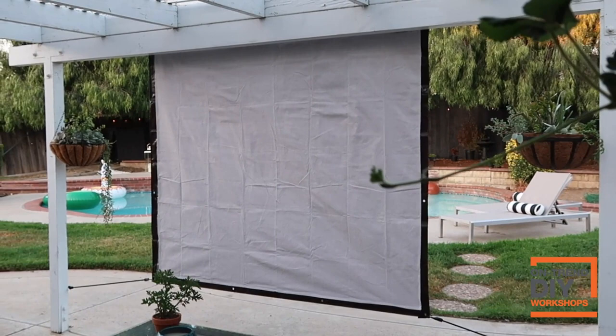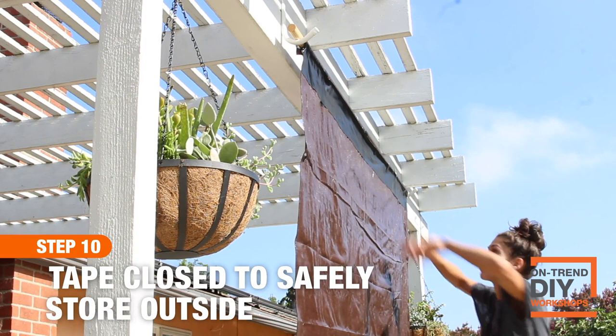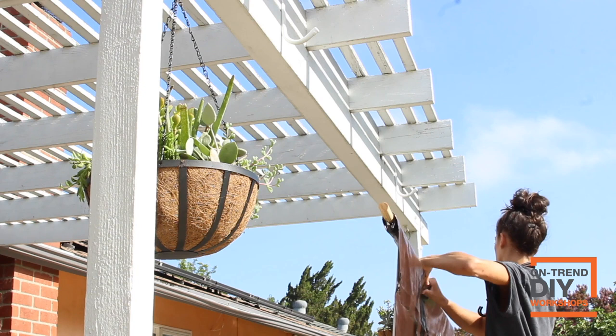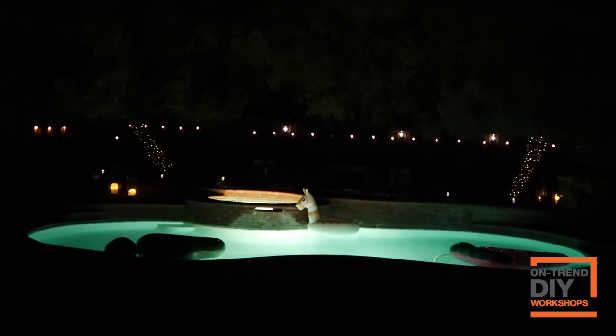You actually don't even have to store this away — you can roll it up, since the tarp is weatherproof, tape it closed, and put it right back on the hooks for your next use. Head over to Home Depot's YouTube channel and check out more of their DIY workshops that are available for you to fully dive in and explore the world of DIY.